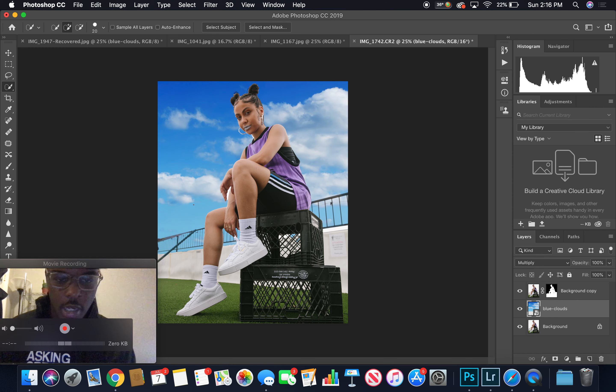It's kind of see-through but still kind of hard, so you want to drop the opacity a little bit to make it look more realistic.